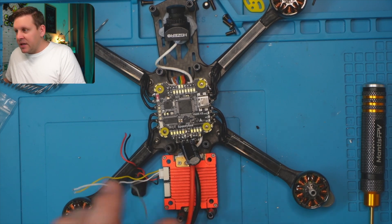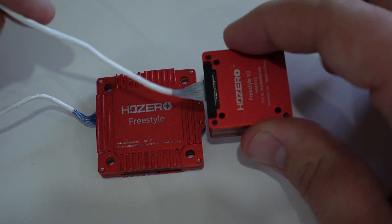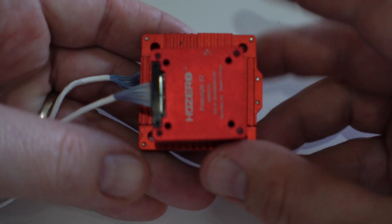HD Zero have always struggled with the micro or sub-250g segment, and even 5-inch freestyle as well. When you choose to buy a 3.5-inch quad, you typically only have a choice of DJI or Walksnow because they offer 1W output power, and with HD Zero you'd only get 200mW with the original Whoop VTX. But with the new HD Zero Freestyle V2 VTX — basically the 1W freestyle redesigned and shrunk into the same size as a Vista, even smaller than an O3 Air unit — you can now have a single digital FPV system that will do everything.